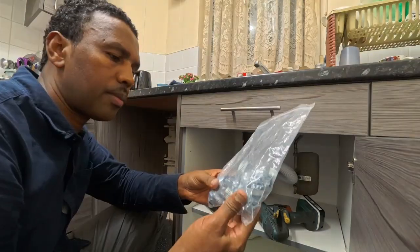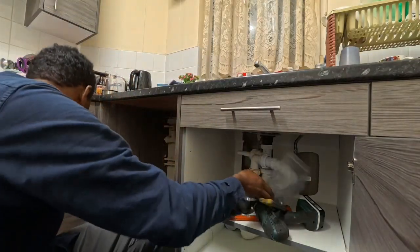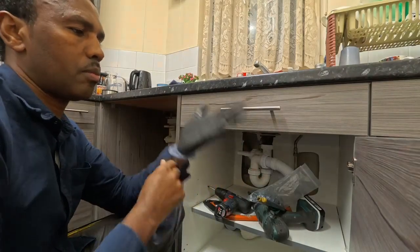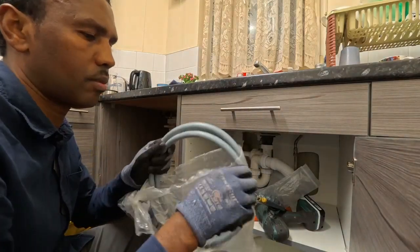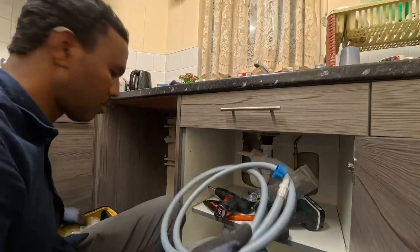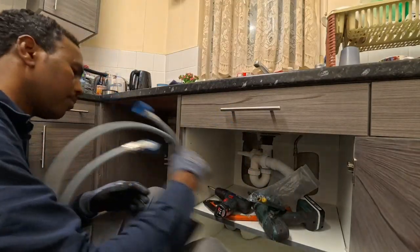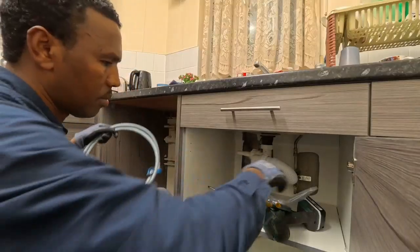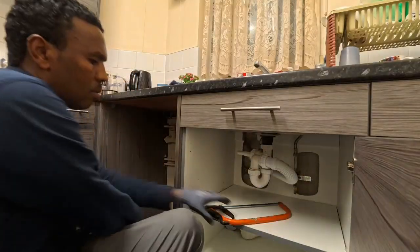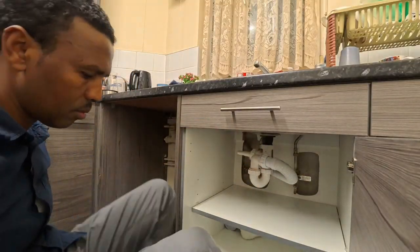What you'll learn today — this job is a goldmine of information. By the end of this video you'll know how to install a washing machine from scratch in a new location, the techniques for safely modifying a kitchen cabinet to house your appliance, and tips and tricks from my 12-plus years of experience as an engineer. My goal is to record all my visits and share that expertise with you.